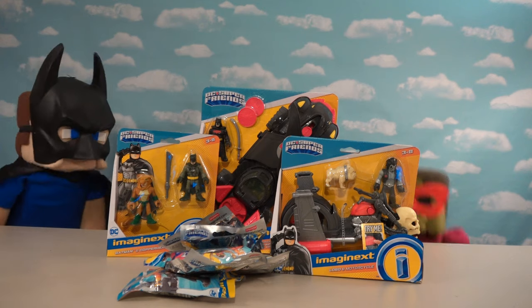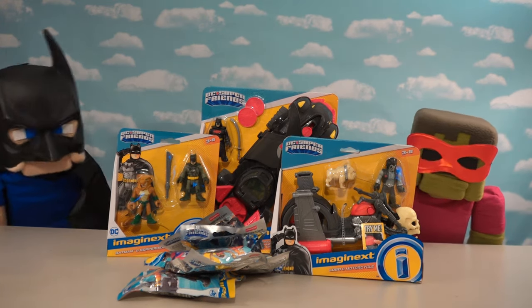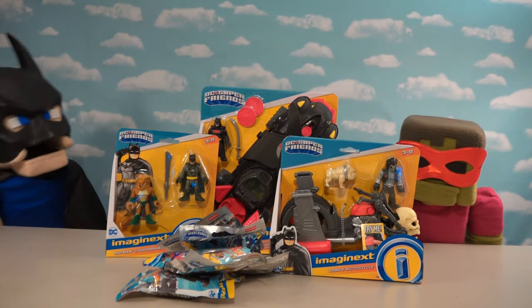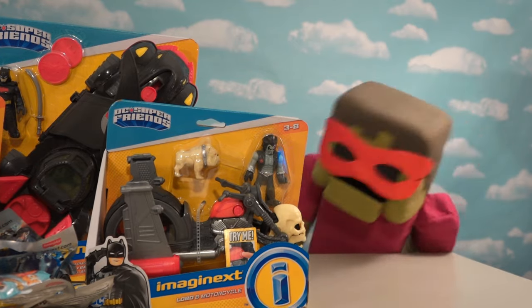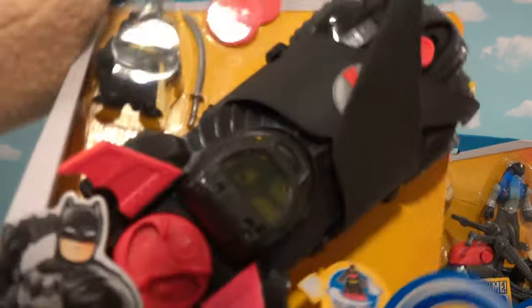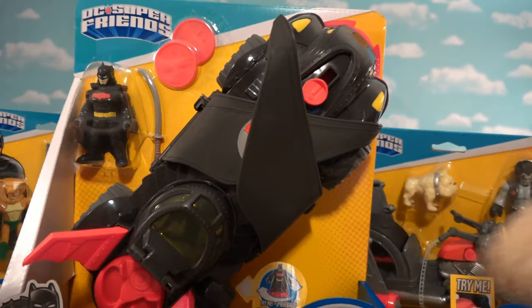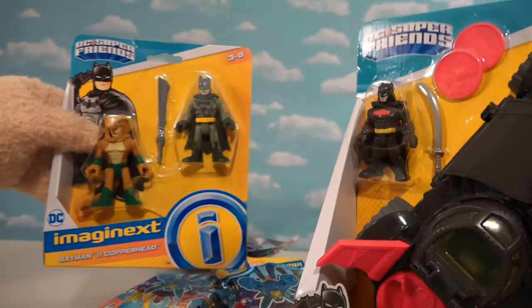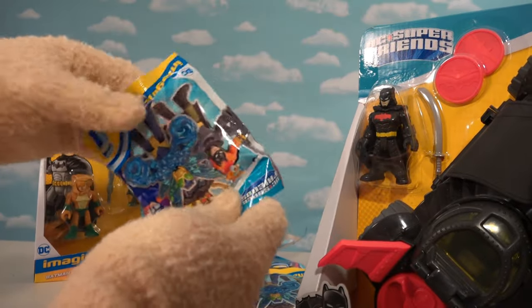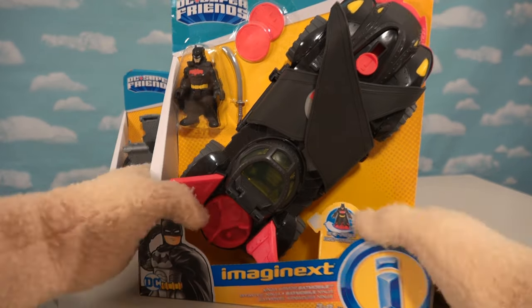Batman Puppet Steve here with Zombie Robin, and today we've got some new Batman toys from Imaginext. We have a brand new Batmobile, brand new figures like Lobo, brand new two-packs, and brand new blind bag single packs - Series Seven!